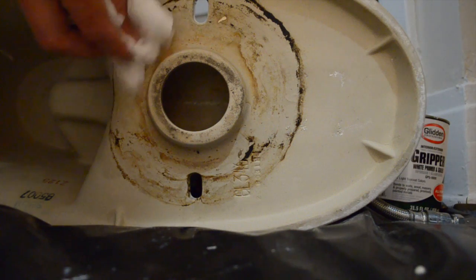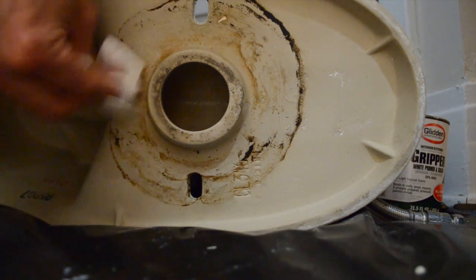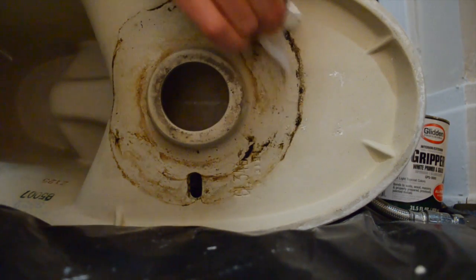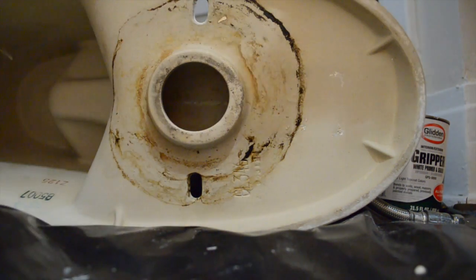Here's the bottom of the bowl. You can see that the old wax ring left some crud on the bottom of here. You just want to clean that up with a wet rag and possibly a chisel or something — you can scrape it the best you can.